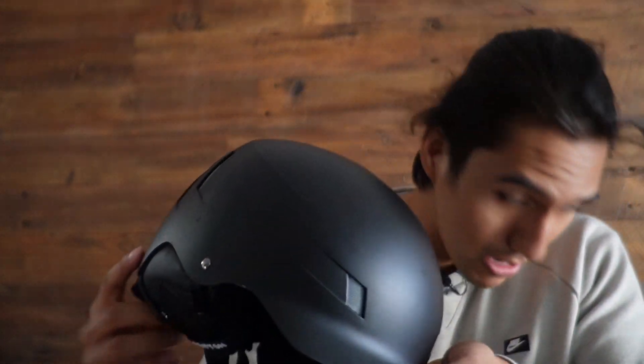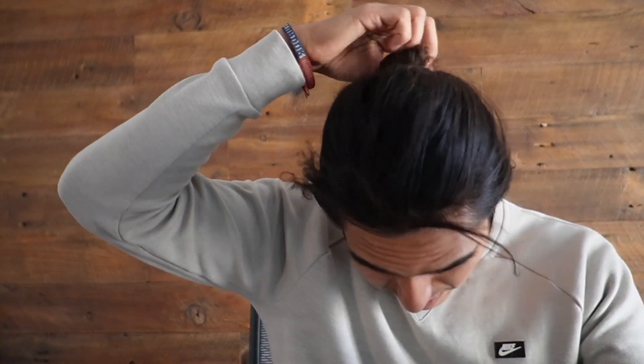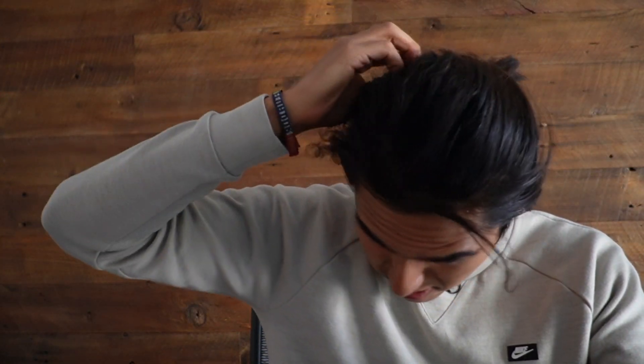Fran sent me this ski helmet, so I just want to do a quick first impressions of it and go ahead and try it on. On the inside we have a user guide to show us how to put this on. I have a man bun situation going on so I had to take it off to make it easier to fit. I opted for the medium size, so hopefully this one ends up fitting properly.